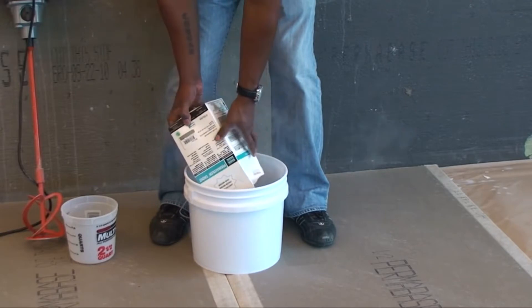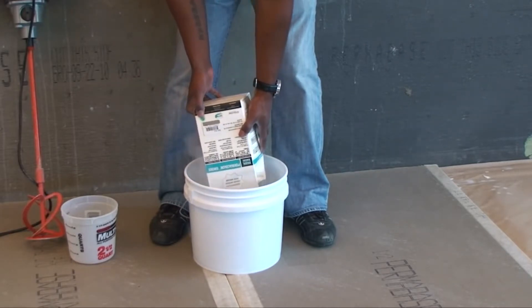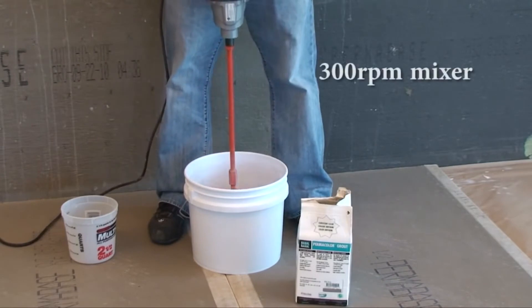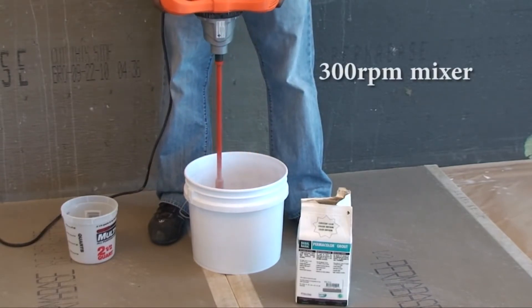Place water in a clean mixing container and add grout powder. Mix with a slow speed drill mixer at about 300 RPM for 1 minute.